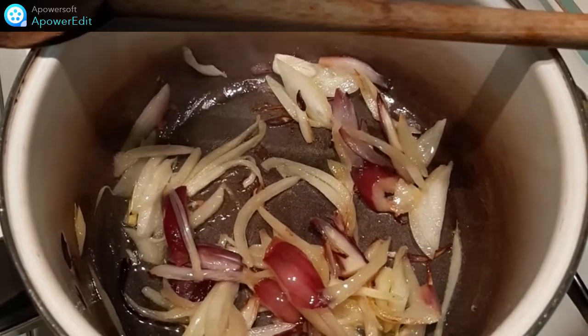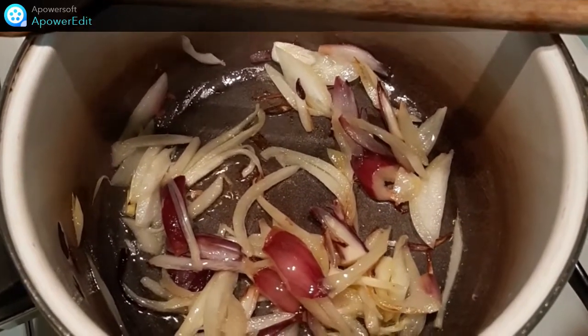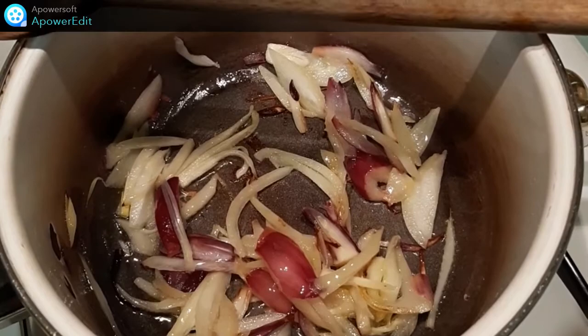Dans une casserole avec un peu d'huile d'olive, je fais revenir mes oignons jusqu'à ce qu'ils soient légèrement dorés.